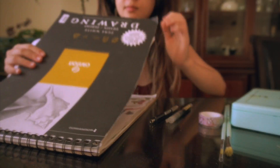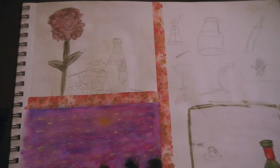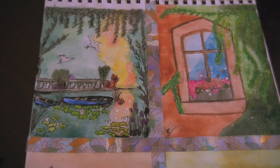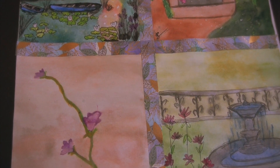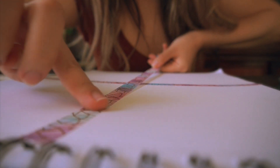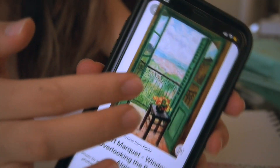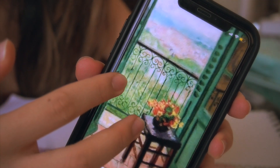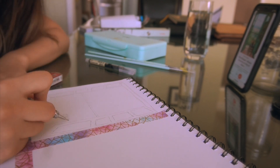Hello you guys, welcome back to my channel. Welcome to my first ever painting video. This is crazy because I never thought that I would be painting and showing this to you guys on YouTube. Just a little bit of a back story — I've just been really getting into painting these past few months, something that's been a really good creative outlet, but also something that's been helping me express myself and kind of heal through this whole process.